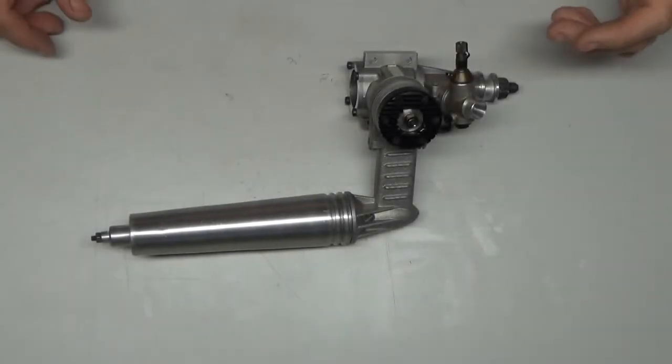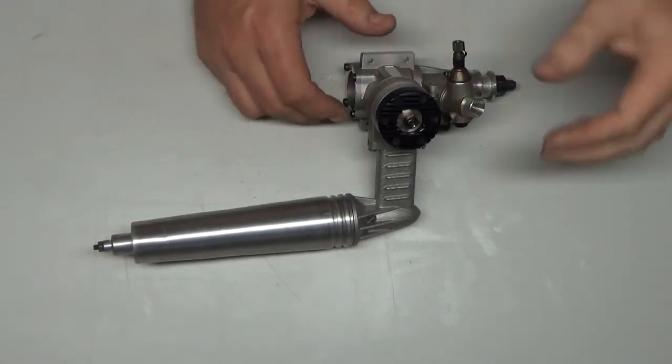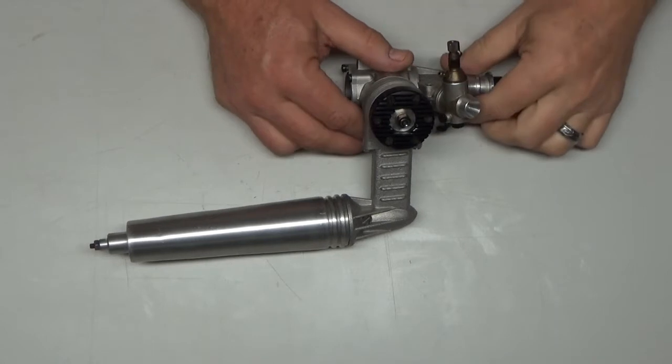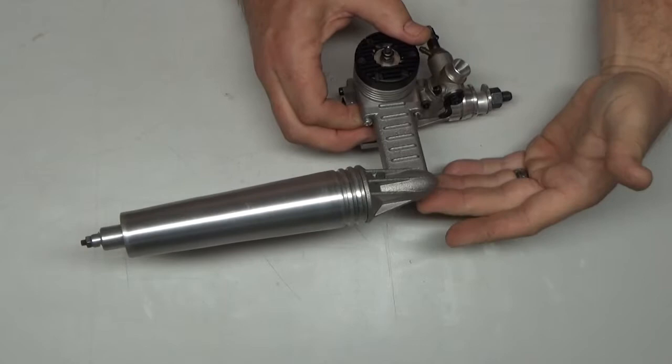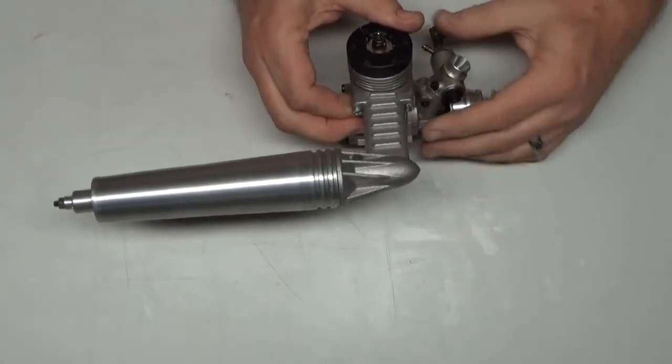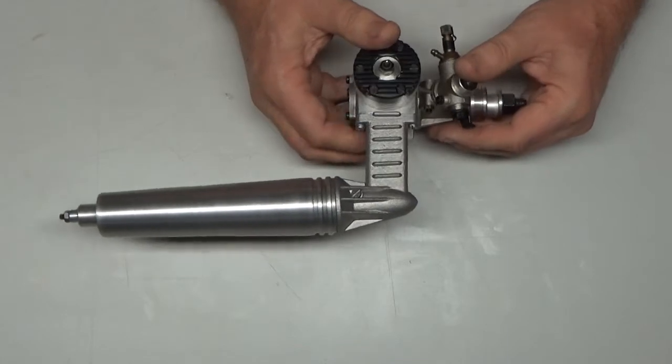I actually completed the main video about a week ago, before the exhaust I ordered arrived. So I figured I'd go ahead and update the video with a small additional segment. Look at this — this is the exhaust that a really awesome member from RC Groups had and was willing to part with.